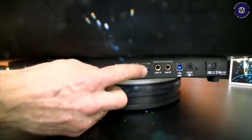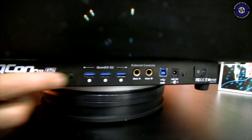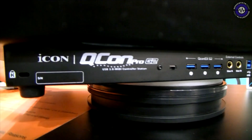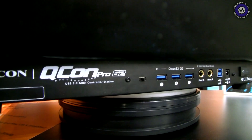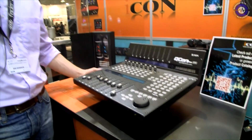On the back you can see an internal USB hub, which is for the extended versions. With the QCon Pro G2 you can have up to three extension units, setting up the controller up to 32 channels in total. Could you join controllers together? Yes, you can join controllers together with the extension units. You can also use the extension units as standalone controllers.